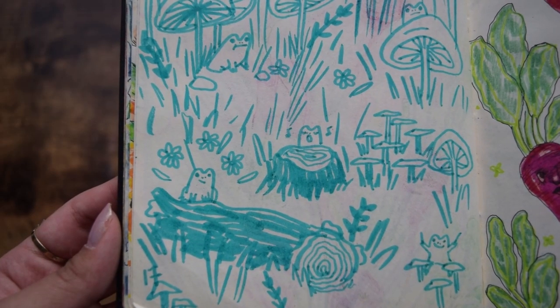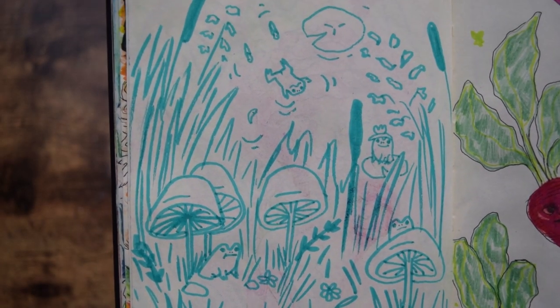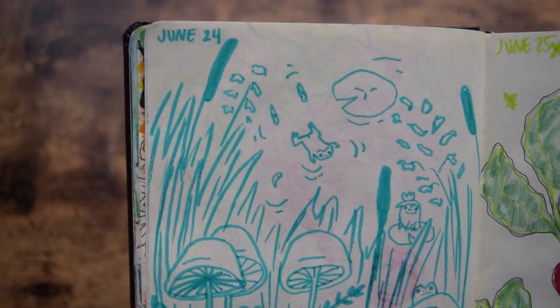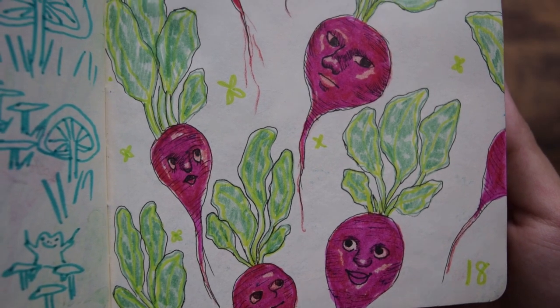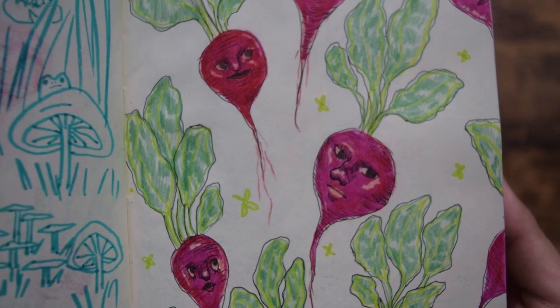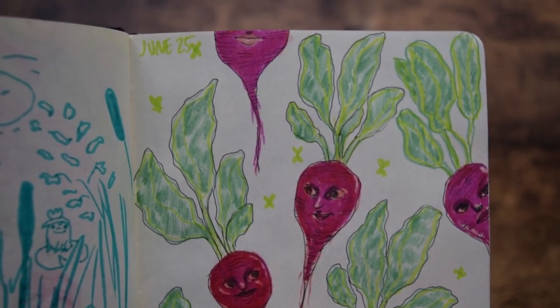Day 17, this was when that shy little frog audio was trending on TikTok and I just imagined this really cute little frog scene happening. Day 18, I was exploring the idea of putting faces on vegetables, specifically beets. I thought they looked funny.